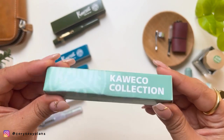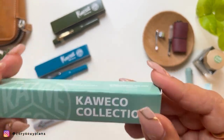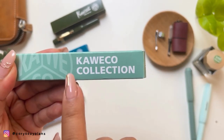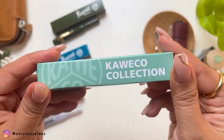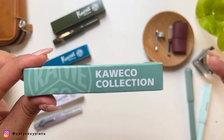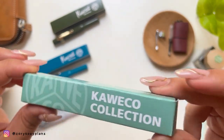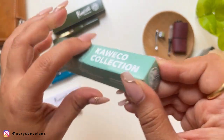I also have a question — what's the difference in pronunciation between 'Kaweco' and 'Kaweco'? If you know, comment down below. Maybe it's just how it's pronounced by country. I'm not sure, but let's just go with 'Kaweco' for now.